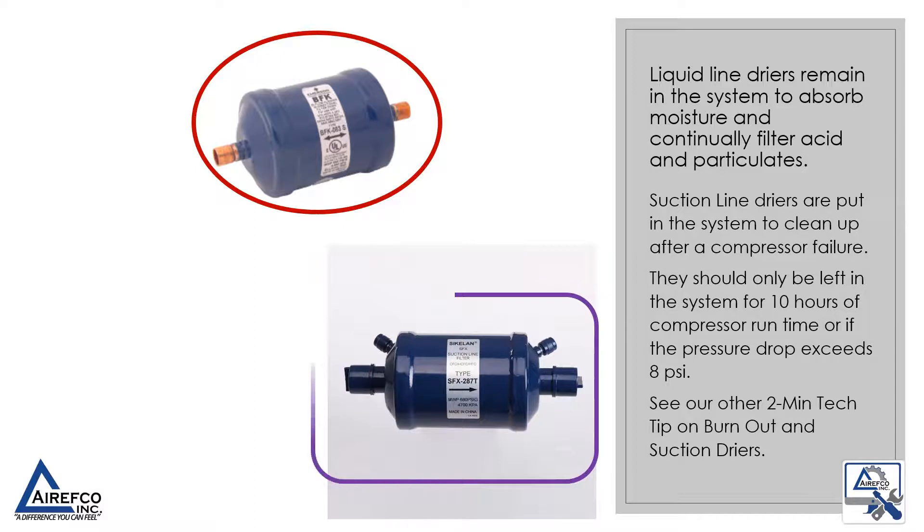Suction line dryers are put in the system to clean up after a compressor failure. They should only be left in the system for 10 hours of compressor run time, or if the pressure drop exceeds 8 psi. See our other 2 minute tech tip on burnout and suction dryers.